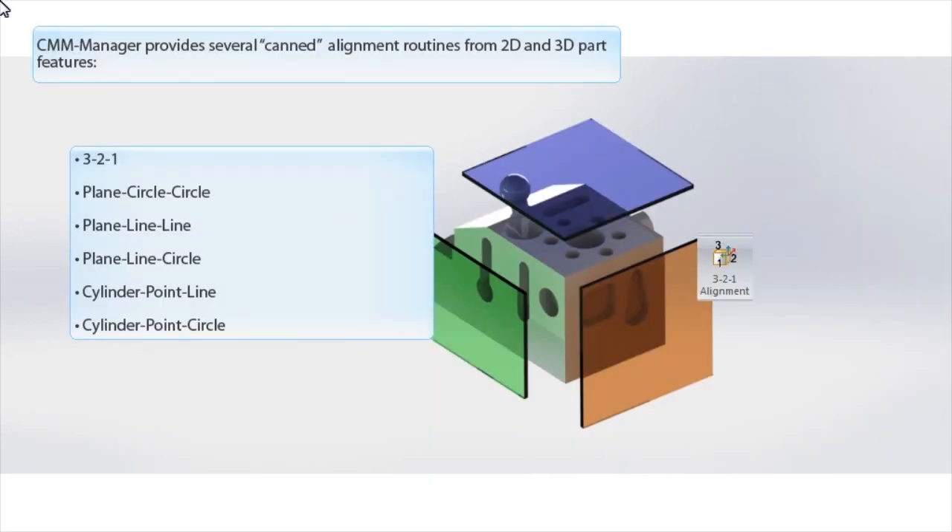SEMA Manager has several canned alignment routines. One of these is the 3-2-1 alignment, and that's what we'll be looking at today.